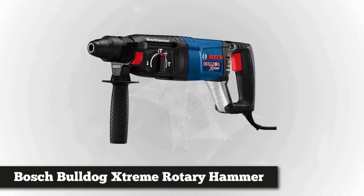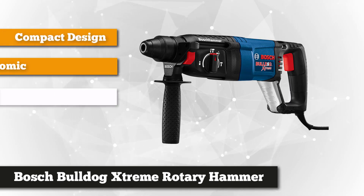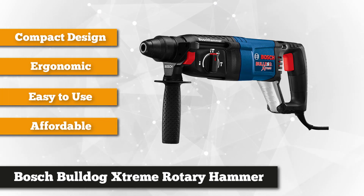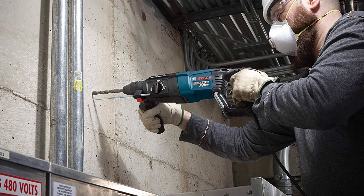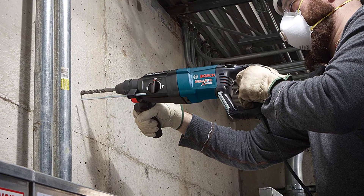At number five, we present the Bosch Bulldog Extreme Rotary Hammer Drill. Unlike the other contenders on this list, the Bosch Bulldog Extreme has a multi-function selector so you can switch between three settings: rotation only, rotary hammer, and hammer only. It also comes with vibration control for additional comfort, even if you use it for the entire day. This versatile and powerful tool has an eight-amp motor that can give a rotation speed of 1,300 RPM and 5,800 VPM — fast and reliable hammering for a great drill.